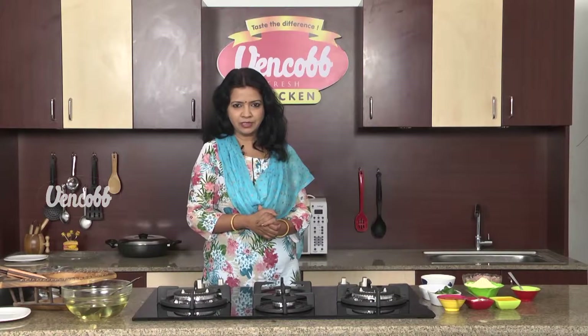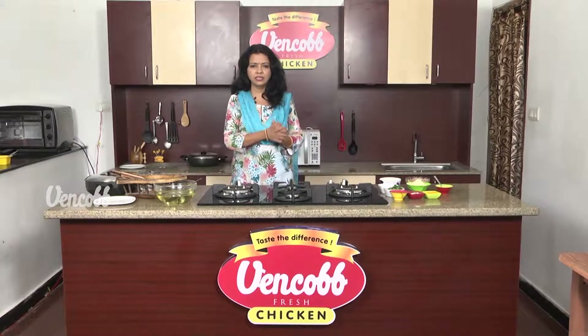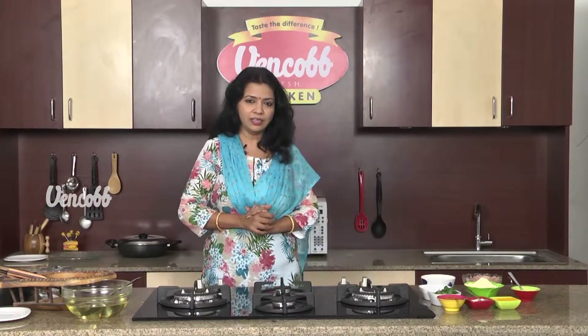Welcome to Venkopp Chicken recipe. I am Svarnamukhi. I am very happy to share my recipe with you. This recipe is very special to you. I am very happy to present Venkopp Maggi Kodi.